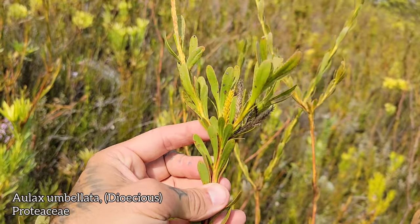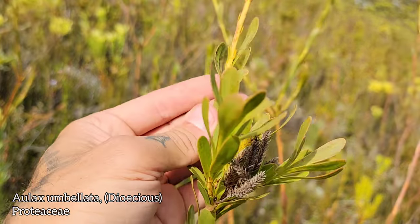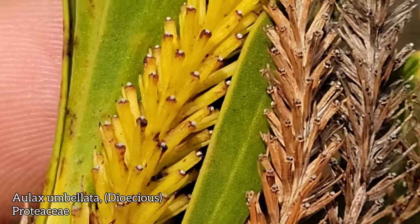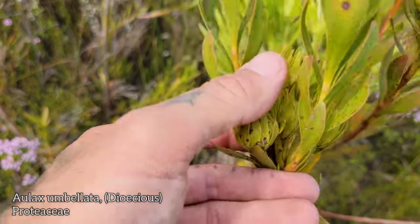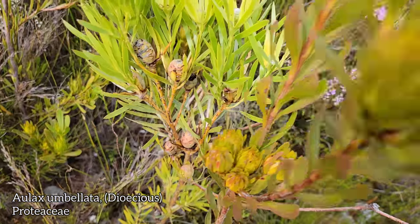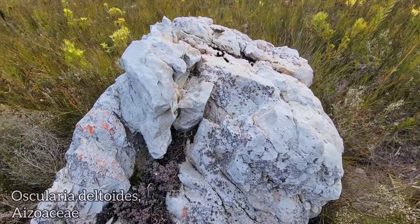Here's a fun one to pronounce — Allax umbellata, another member of the Proteaceae, notable in being dioecious like Leucodendron. Not many proteoids are dioecious. There are those male flower heads — those are the male inflorescences, little spikes. Then right here you've got a female, looking kind of like a Leucodendron, like a cone bush. When they're ready, those bracts open up like a little cup.